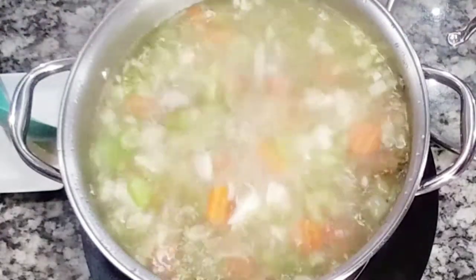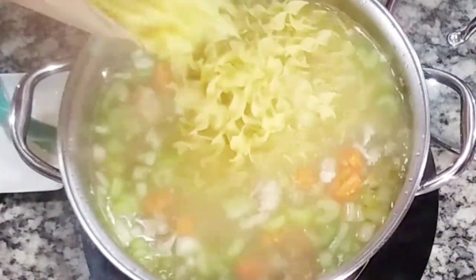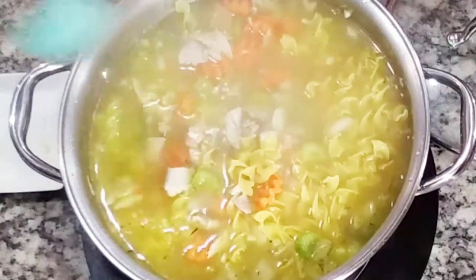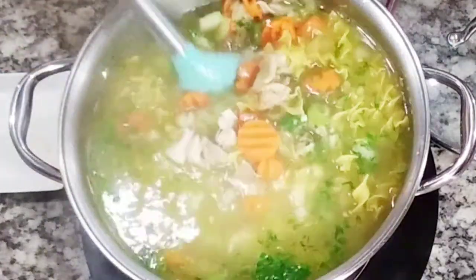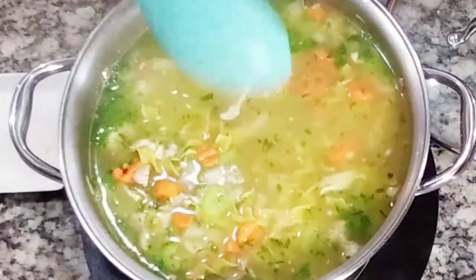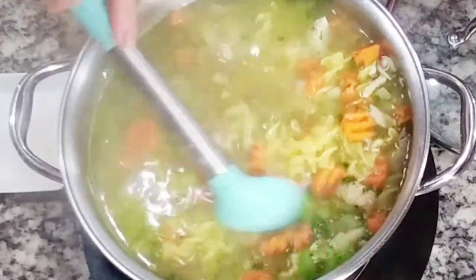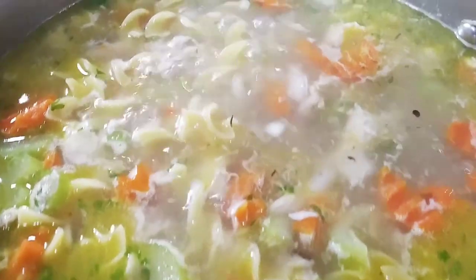Now we're going to add our pasta. You can use whatever pasta you like — macaroni, anything. I'm using egg noodles, which are traditional for noodle soups, but like I said you can use anything. Add some chopped parsley — it's already looking good. Cook the pasta for about five minutes. You don't want to cook it all the way to the suggested time because it's going to sit in the heat and cook more. You don't want mushy pasta, so after about five minutes it should be done.